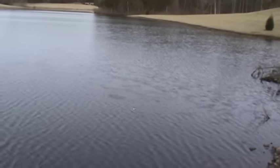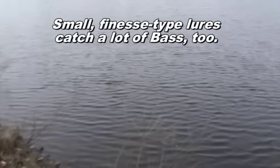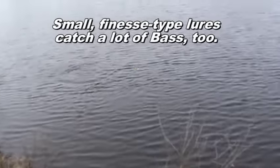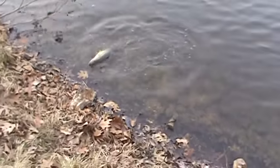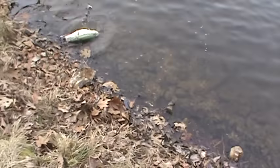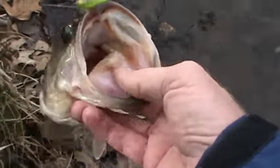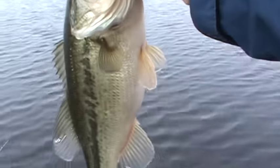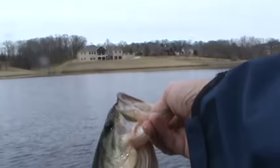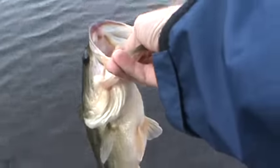Oh my goodness, this is the bass. It's still a winner. That was the heaviest crappie I caught today. That's a nice fish. That's a beautiful fish. Very nice. Safe travels.